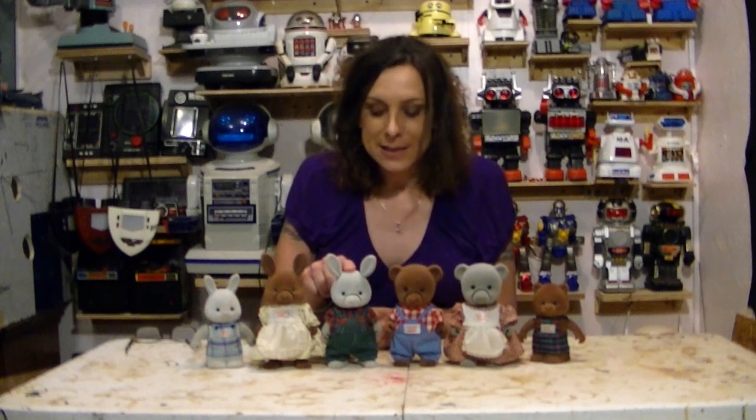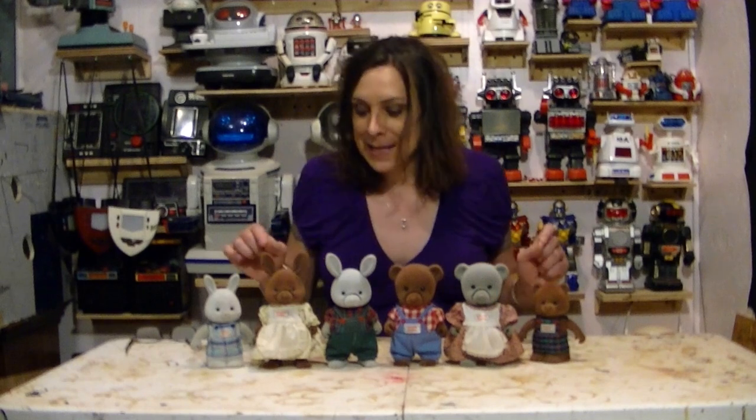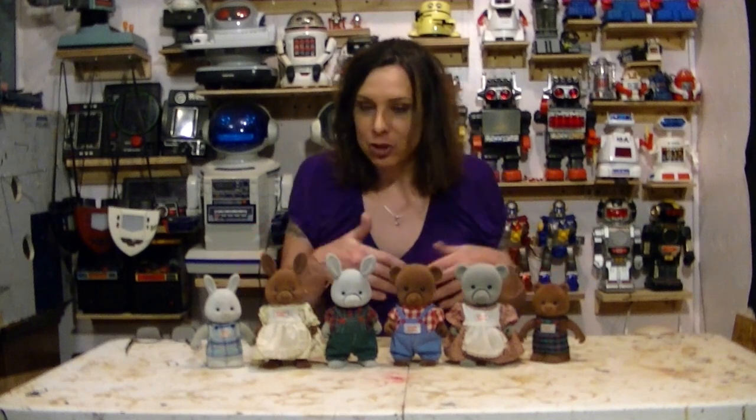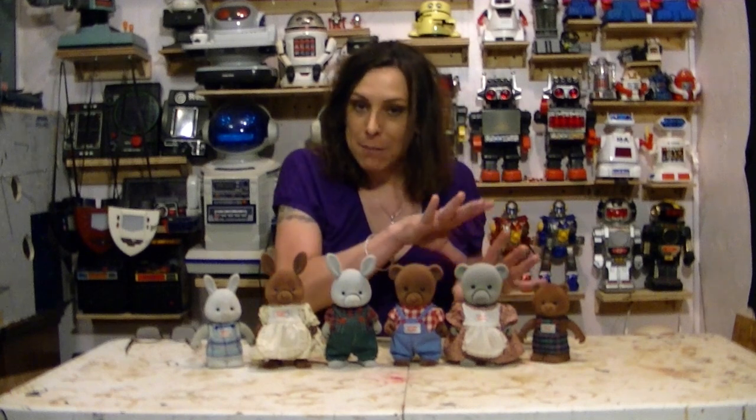I'm also going to fix this little boy rabbit as well, and I've been working on an idea on how to make a little show out of these things where one of them will move and talk without the others. It's kind of tricky, but I think I figured it out, so let me get started.